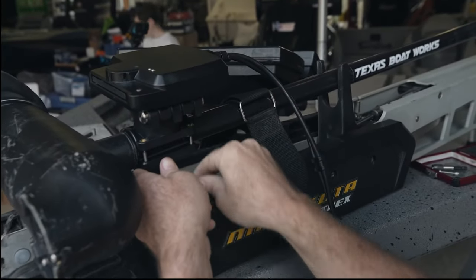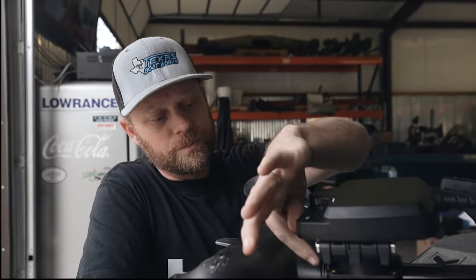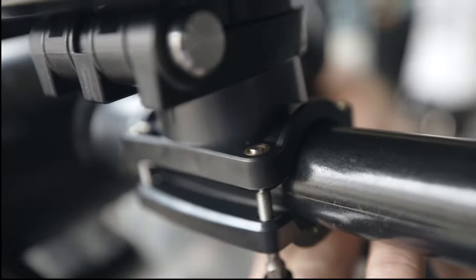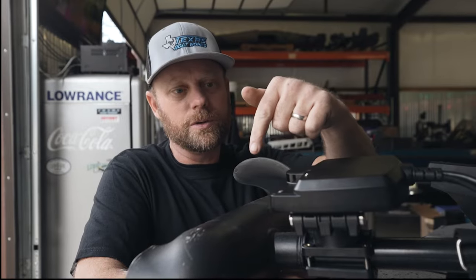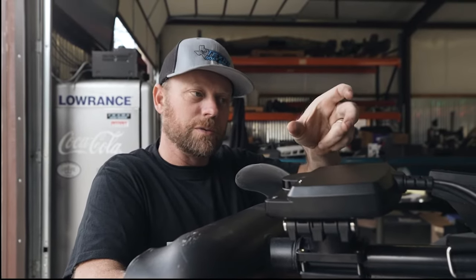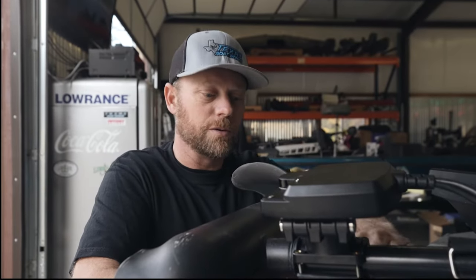A little tip I learned when installing: you have these four bolts here, and you want to tighten all four bolts up together — not one all the way up and then the next. Each time you tighten one, the transducer rotates, so you want to run them up together to keep it parallel with the side of your trolling motor.